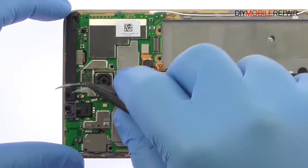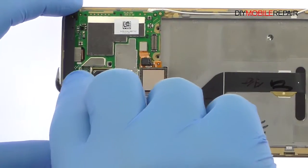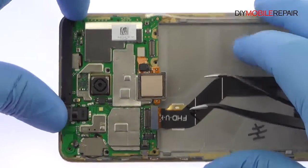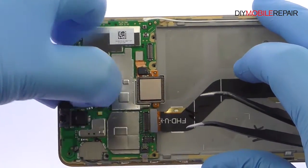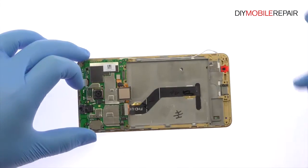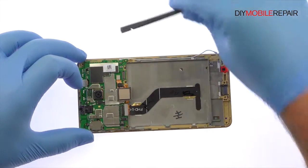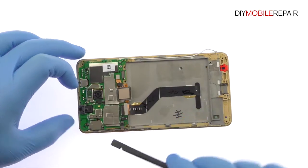Remove the plastic bracket. The Honor 5X motherboard is held in place with a small amount of thermal paste. Use the spudger to carefully pry it up and out of the phone.